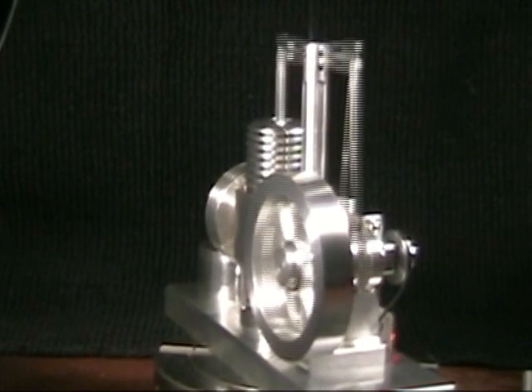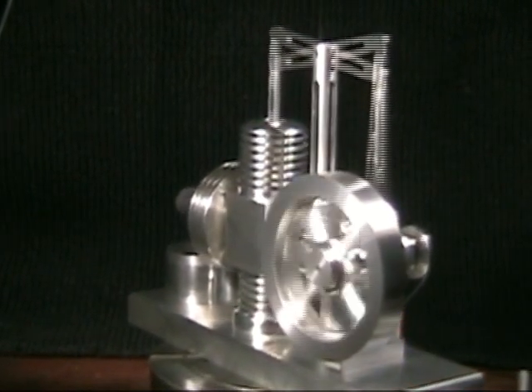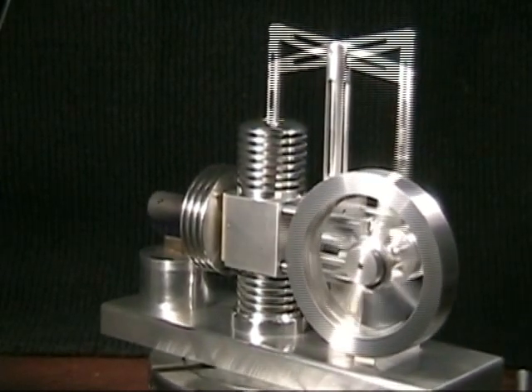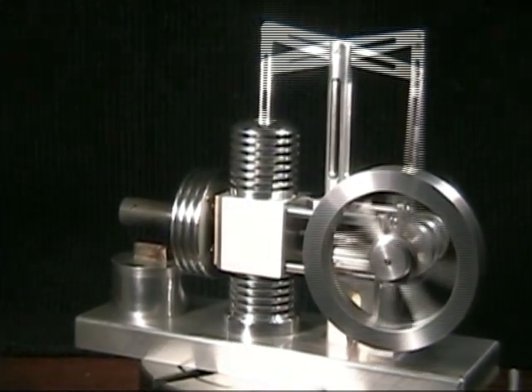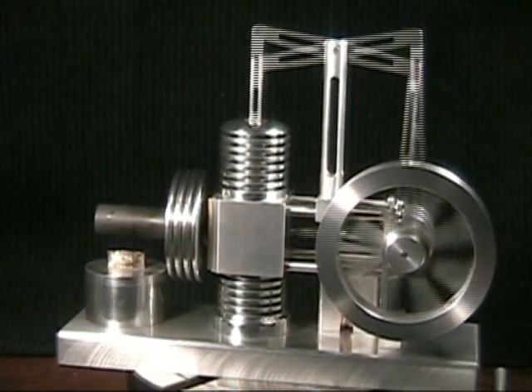The materials and drawings for this motor came from littlemachineshop.com. But after receiving everything and studying it for a while, I decided to re-engineer and give the motor a little bit different look and have it work a little bit different than the original. And so off into AutoCAD it went.